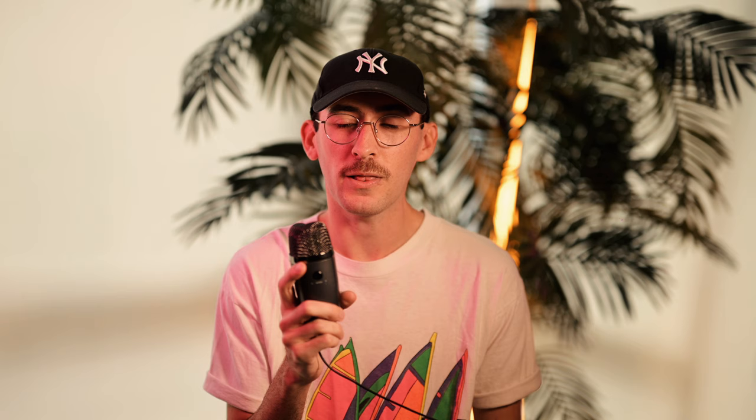One of my favorite features definitely has to be the dedicated black and white button. With literally one flip of a switch, you're shooting in black and white and you can see it on your camera itself. I'm not even someone who tends to shoot black and white — I love shooting in color — but this is just so cool and I feel like it'll probably get me to start shooting more black and white just because of how easy the switch is. And if you're shooting in RAW, the photo is not permanently in black and white. You can go back in later within whatever program you use — for me, I use Adobe Camera Raw — and flip it back to color if you want.